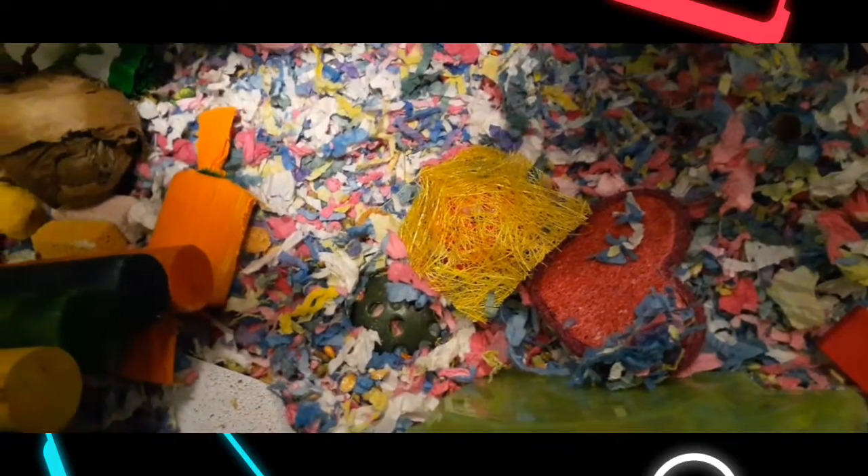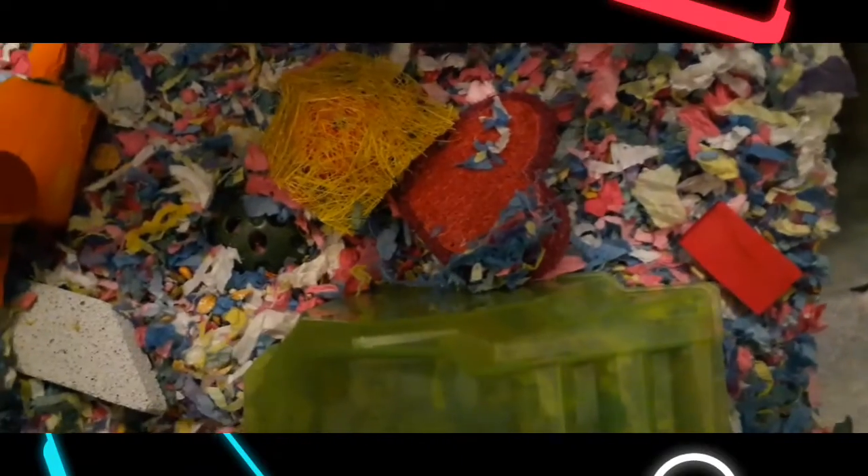I am going to place a chill stone in Magix's habitat now. It is a little bit harder to try and not disturb too many things in her cage, but I am going to slide it right in pretty gently and then fix everything.